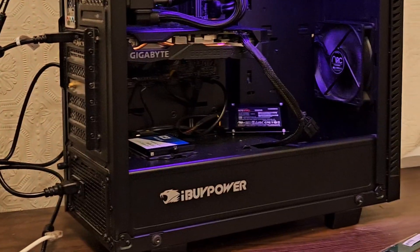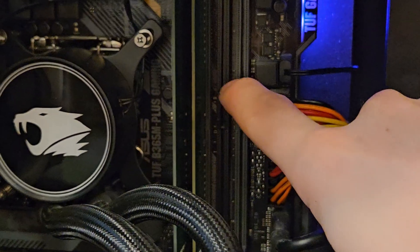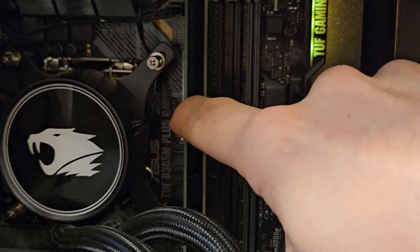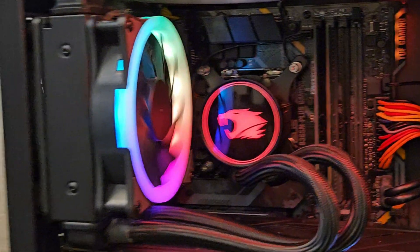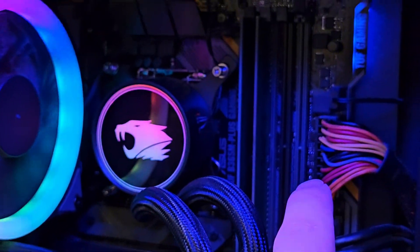Then the lightning strikes and fries it — yeah, that may be the culprit right there. I put the stick in this other slot to see if perhaps it's an issue with the motherboard slots or if it's this particular stick. And it's posting. So now I'm suspecting it's an issue with that RAM slot.